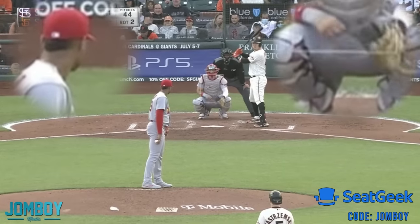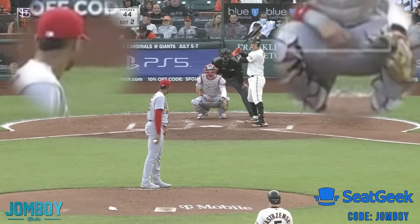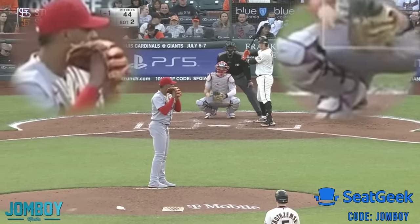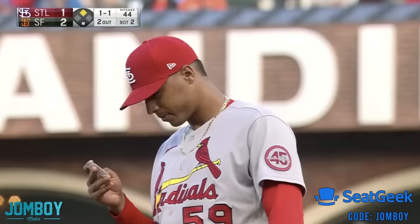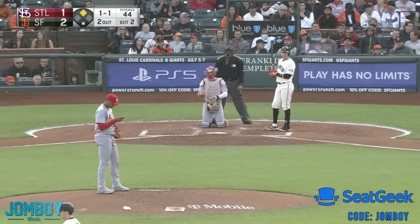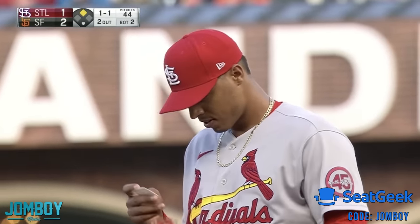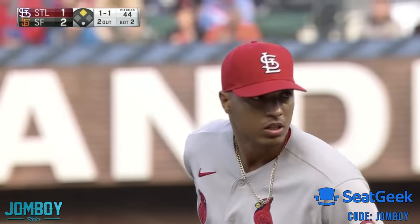Now he puts nothing down — just some knuckles right there. And the pitcher shakes yes. But the catcher starts putting another sequence down, thinking he shook no or something. So the catcher's like, 'hold up, hold up — we are way off.' So they take out their little cheat sheets and figure it out. The catcher takes out his cheat sheet, looks at it, and flashes four — like, let's use code four. They look at their sheets and confirm: we're doing code number four.